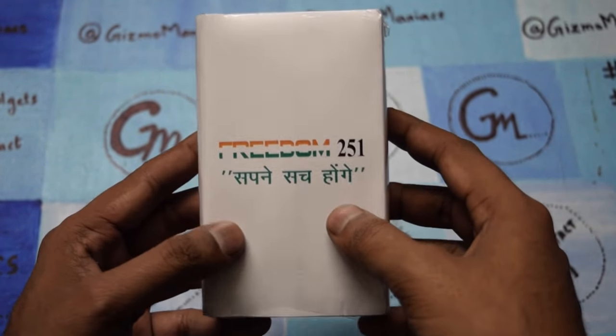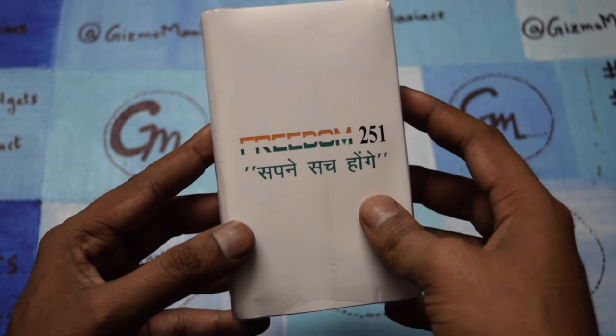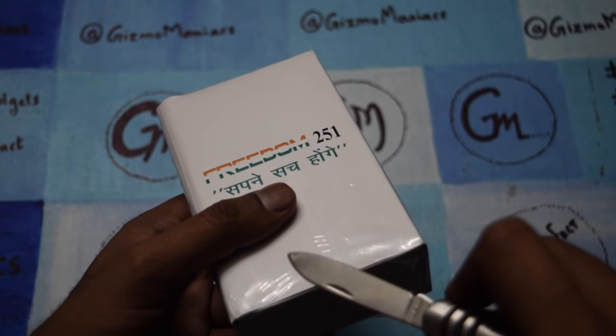We will go through the specs and everything. The company manufacturing the device is Ringing Bells. Right now I am going to unbox the device.